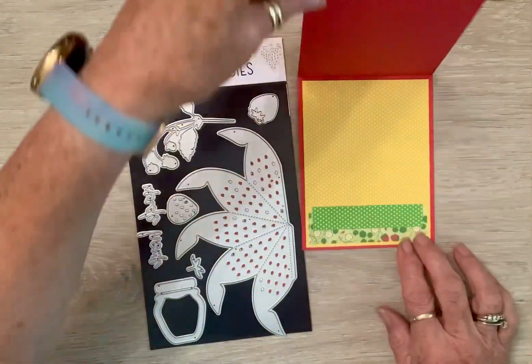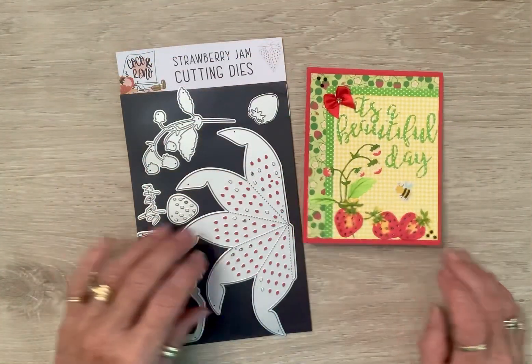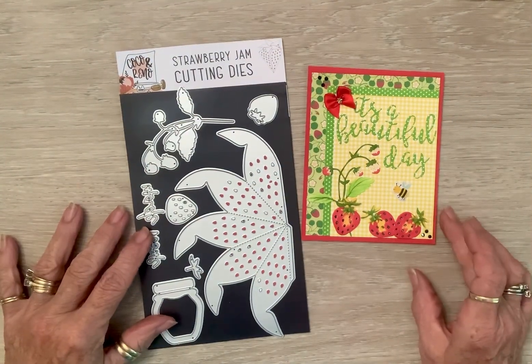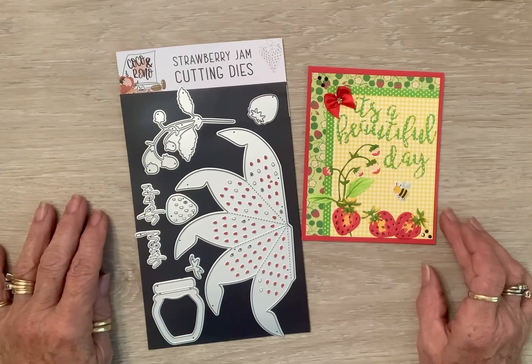And then on the inside, I used my scraps to make the inside, so then I can write whatever I want in there. And I think that is just as sweet as it can be. I had so much fun making it.